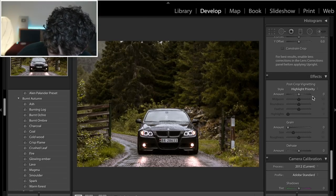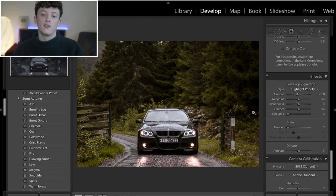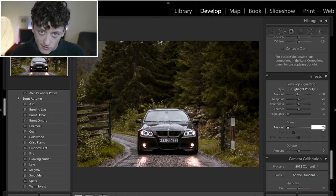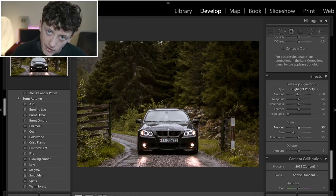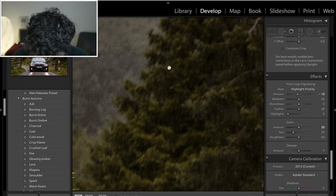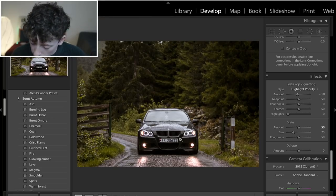Coming down to the effects panel, we're going to add a tiny bit of vignette by dropping it down to about minus 10 — that just darkens the corners and draws the viewer's attention more towards the center of the image, which is our car. Then for grain, we're going to add in 50 — that really puts in some grit and grain into the image. Zooming in you can see there's a lot of noise, a nice bit of grit and grain, giving it that really wet, autumnal, crunchy kind of vibe.